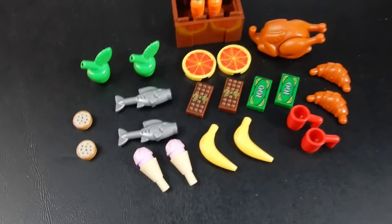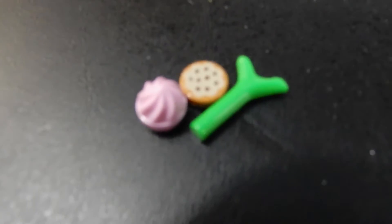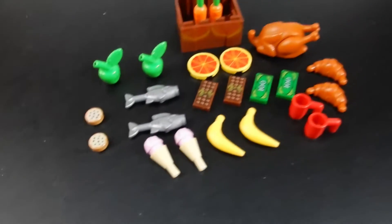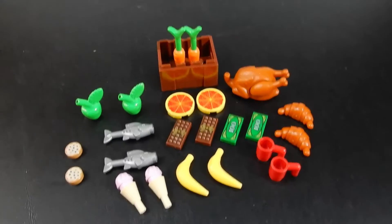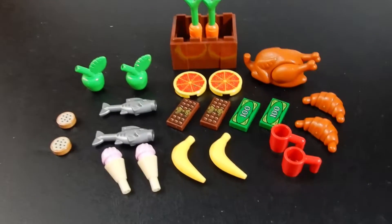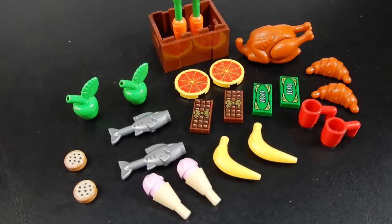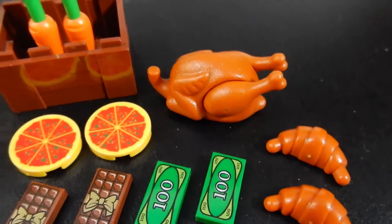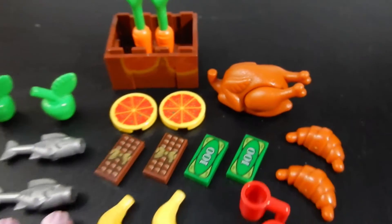Might have been nice to get some different flavors, but that's okay. There were a couple of extra pieces - one additional cookie print, an ice cream cone top, and a carrot top. But overall, this is pretty cool. It's a nice bit of detail to add to your Lego city or your custom Lego house. And it's always nice to get the complete turkey - that's not a very common piece, so cool to have that.